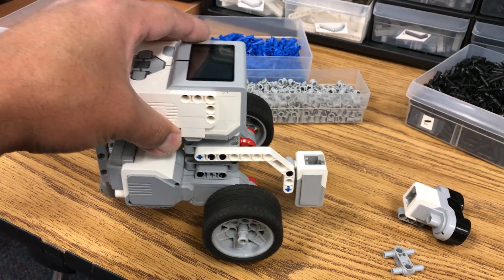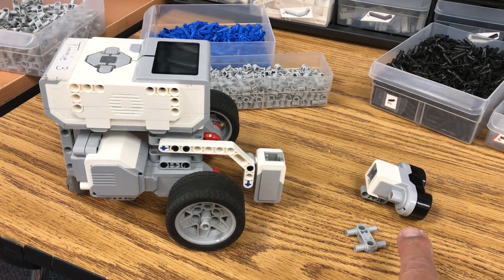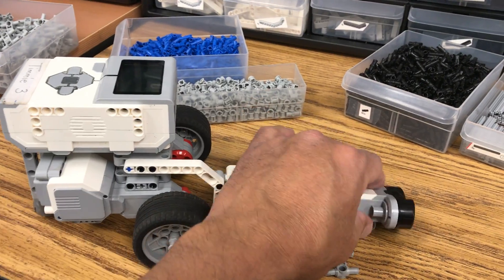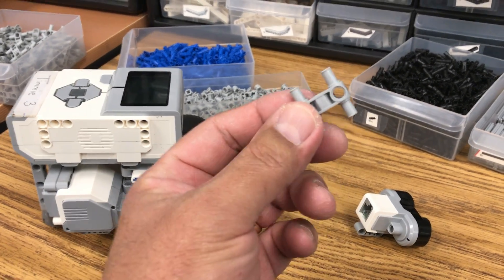But this is the simple thing you do if you want to have a color sensor and ultrasonic combination. All you'll need is your ultrasonic sensor and just one of these gray pieces.